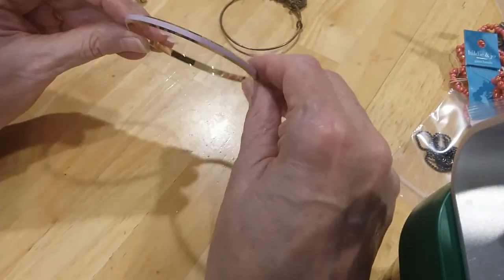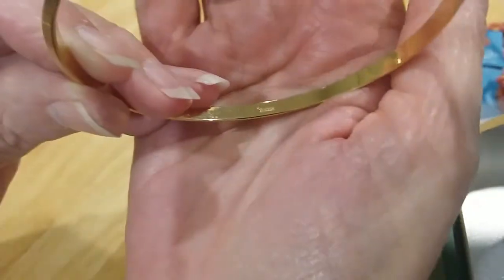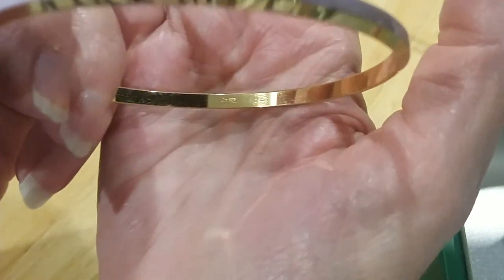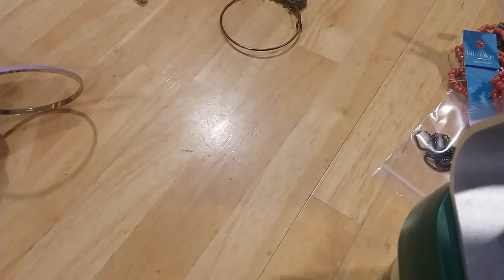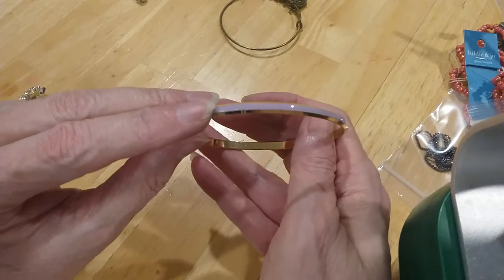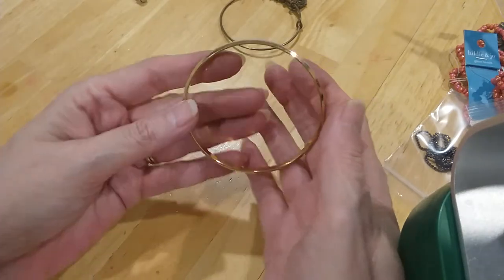This one feels really nice and it's gonna have a maker on it. Let me try to read it... It's Crown Trifari — even better! See how it's beveled on the edge, and the gold, and you have the lavender enameling on that. That's a very beautiful one — a Crown Trifari bangle.